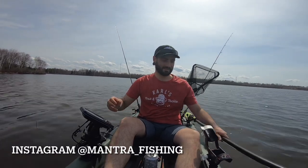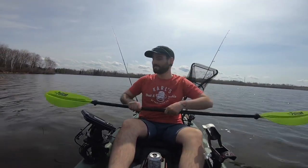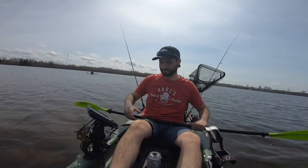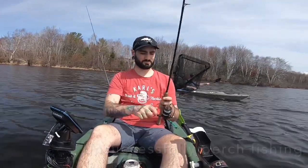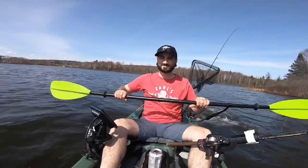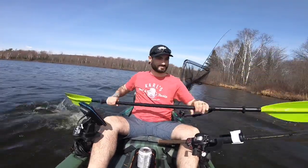Alright guys, maiden voyage! It's the first trip in the new yak — pretty excited. Let's go.